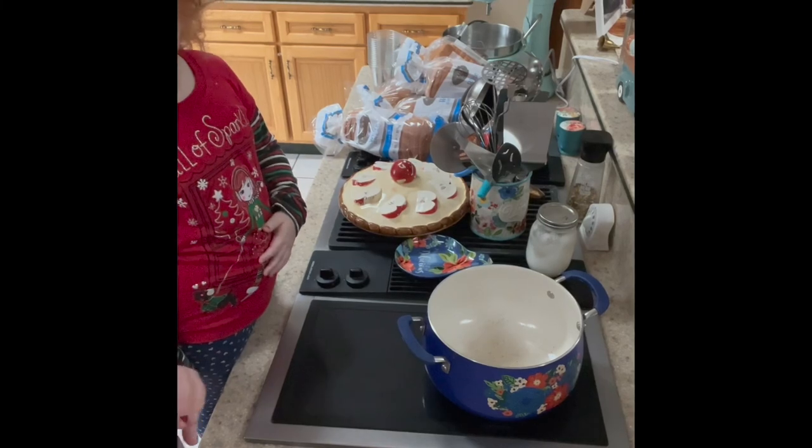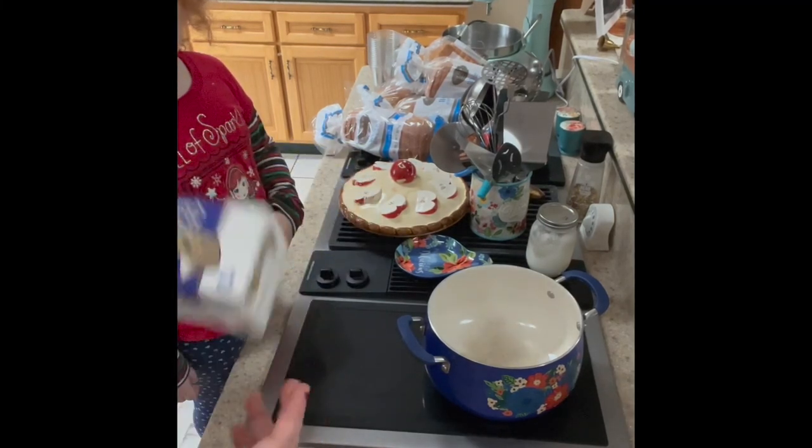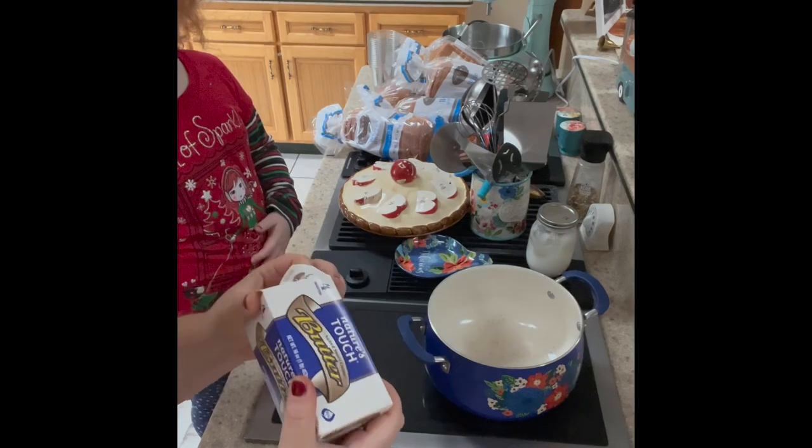We need one cup of butter, so we're going to melt down two sticks, because two sticks equal one cup of melted butter.